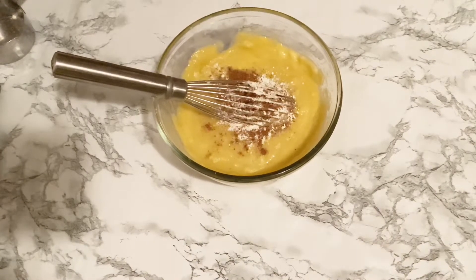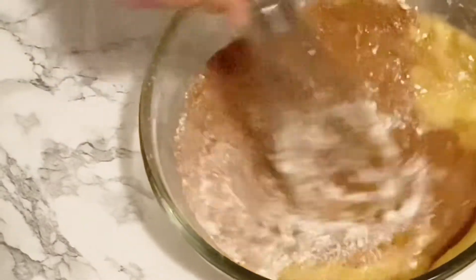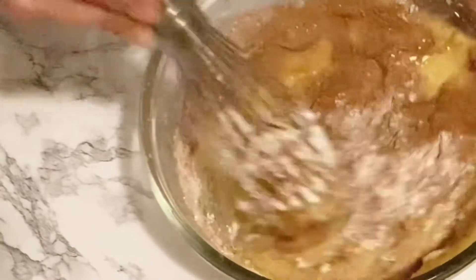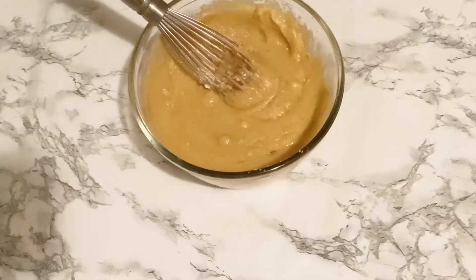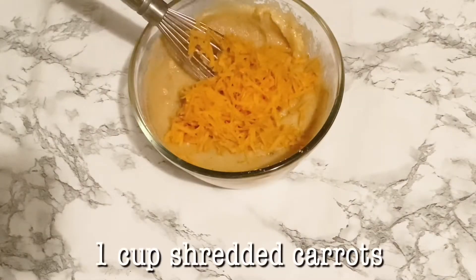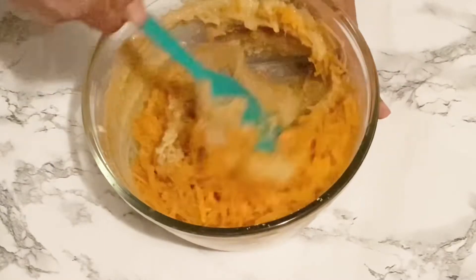We're also going to put in our baking powder, our cinnamon, and nutmeg. You can also add in allspice or pumpkin spice — it's just a matter of preference — but nutmeg and cinnamon together works great for me. Then we are going to add in our key ingredient.